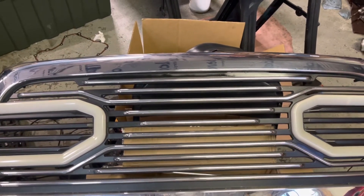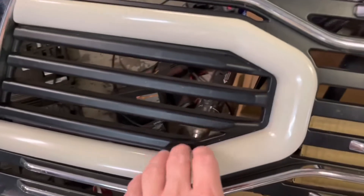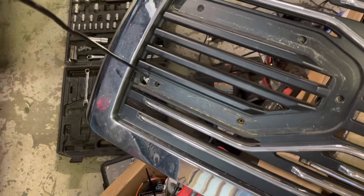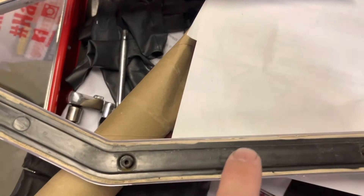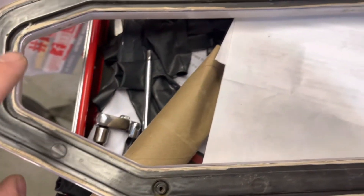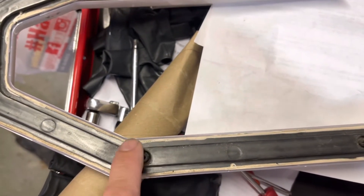You just remove the grill from the vehicle, and then on the back side there are about five screws and it just separates, so you take it out and get it on your workbench. At this point you want to take a razor knife and slice the glue around the perimeter of both sides, then take a small flat blade screwdriver and pop this black panel off the back.